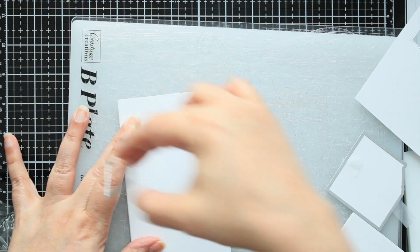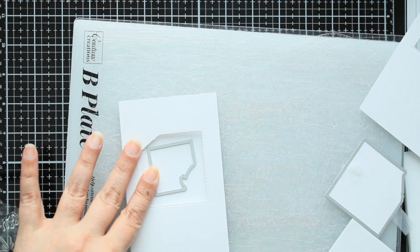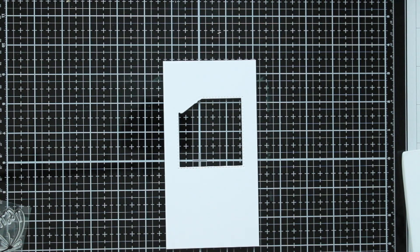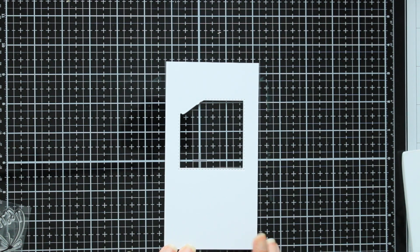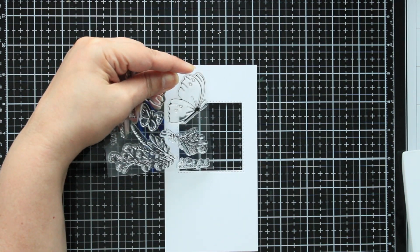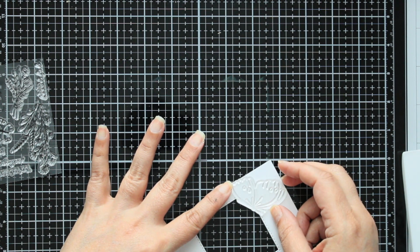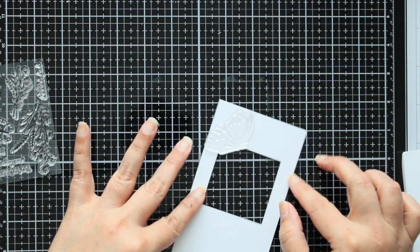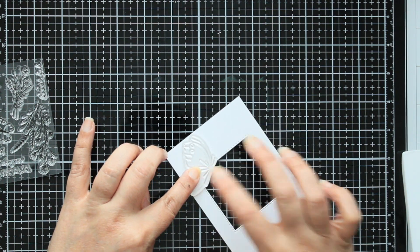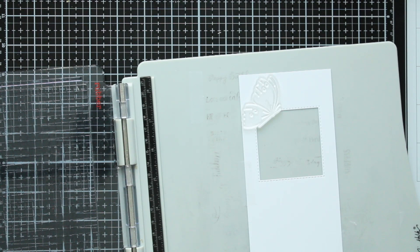For the inside one, I'm just gonna close this — just like they taught us on Crafter's Companion — tape it there and run it through. Now we have two ways we can do this: we can do our background and then stamp out the top butterfly, cut it out and glue it on top, or we can stamp our butterfly, make a mask, and then color around it to fill in our background. I think that's gonna work for me — I always like to be a little bit complicated.